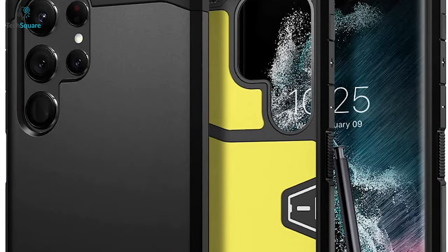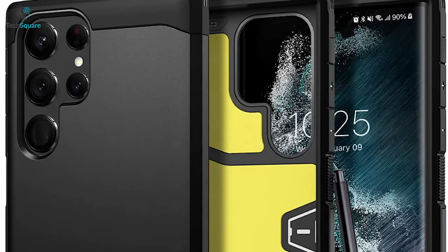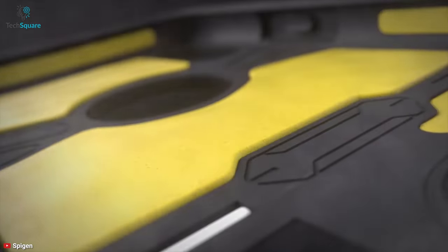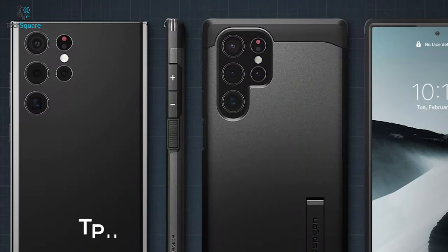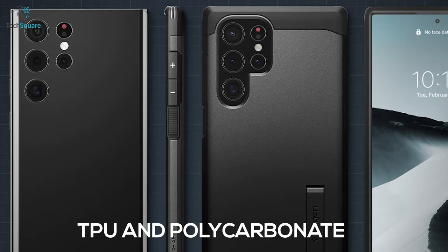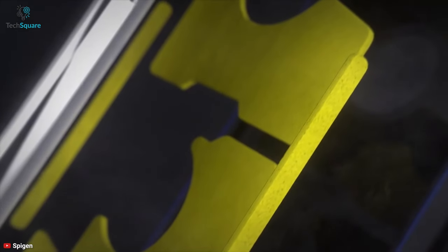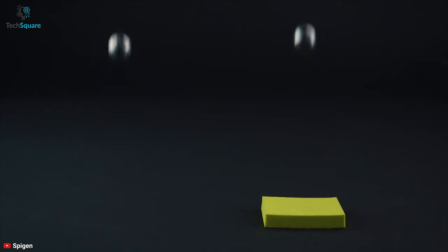Make your Galaxy S22 Ultra formidable with the Spigen Tough Armor, which provides a proper safeguard for your device in an elegant design. Combined with TPU and polycarbonate, the Tough Armor delivers double protection from drops and scratches. It also comes with foam technology, which prevents shock to keep your precious S22 Ultra safe.